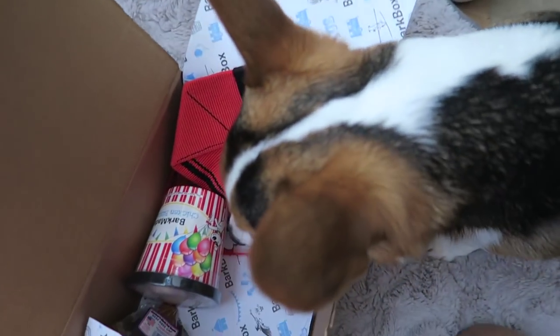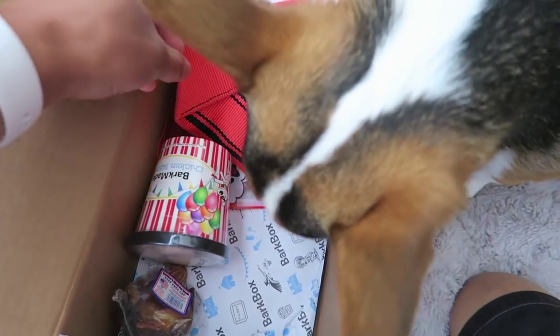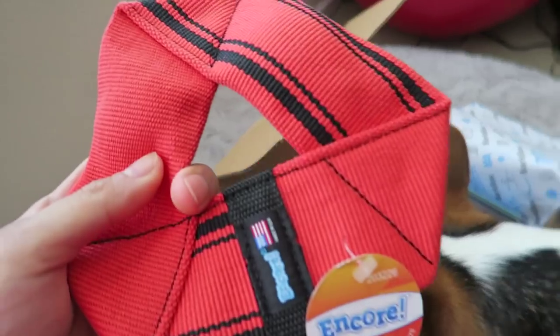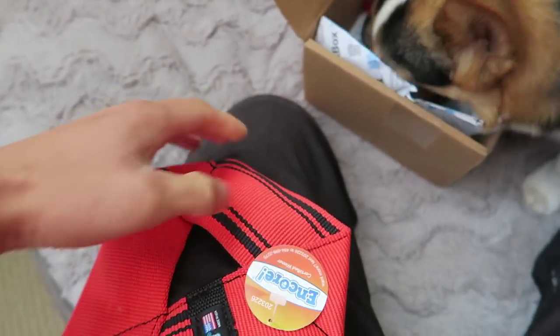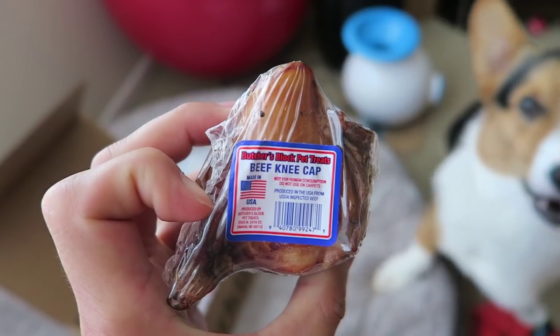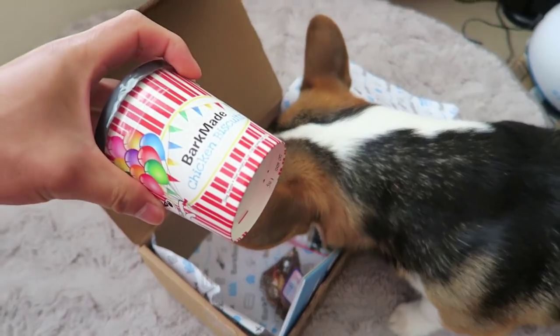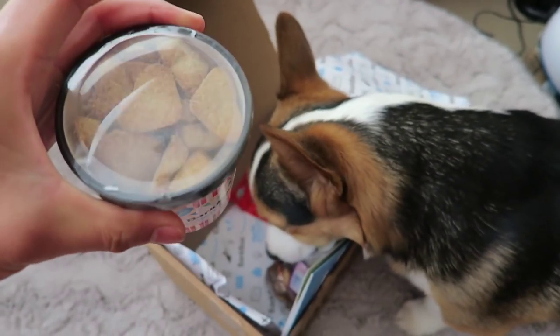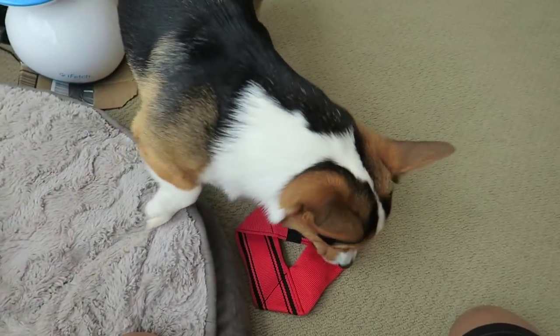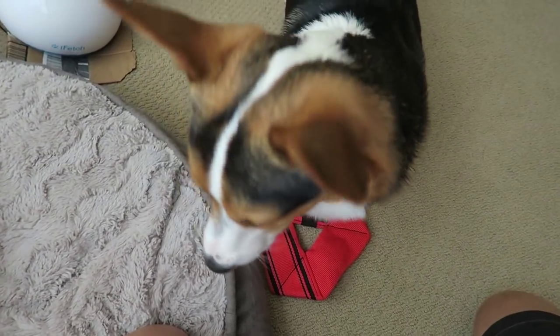What else did you get? What's inside of here? This looks like a toy that you throw around. Oh, it has squeakers inside. Hey, Gatsby. It's wrapped, you can't eat that. Beef kneecap, chicken biscuits. And we got a Trailblazin' Blitz. Gatsby is considered a medium-sized dog, so this is the medium-sized dog stuff.